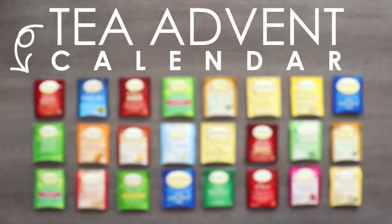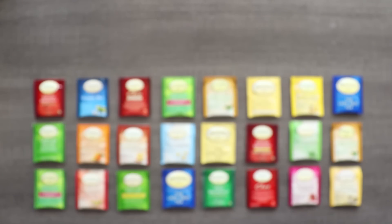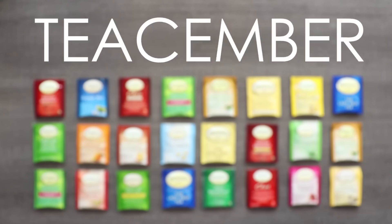So I bought this tea advent calendar thinking I was going to drink it. Ha! What a fool I was. So here we are. This is what I call Tea Simber — 24 doodles with 24 different teas.